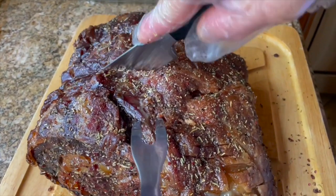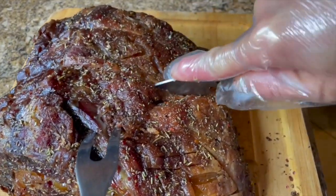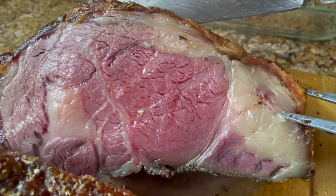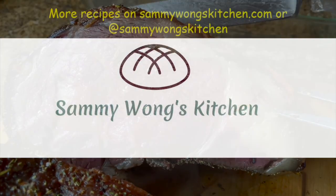I hope this has helped. If so, please like this video and subscribe to my YouTube channel. More recipes can be found on sammywongskitchen.com or on social media. Thanks!